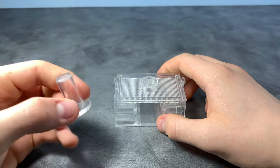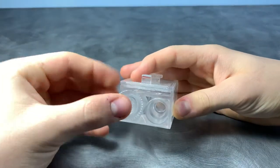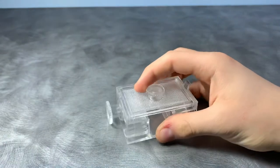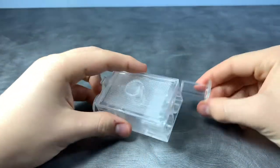This AntsCanada test tube portal does the job perfectly. It basically acts like a small foraging arena slash feeding area for your newly founded colonies. The top opens up so that you can feed your colonies without any chance of escapees.